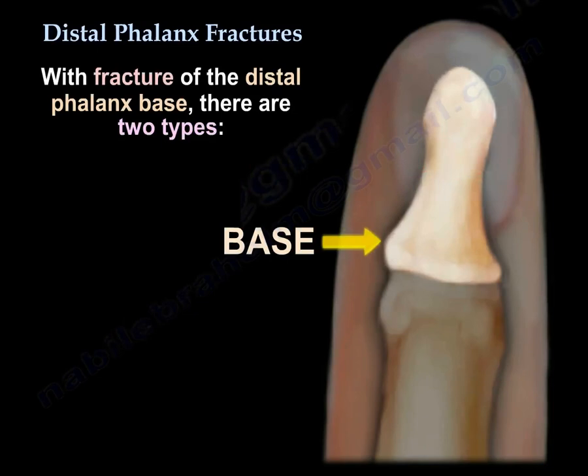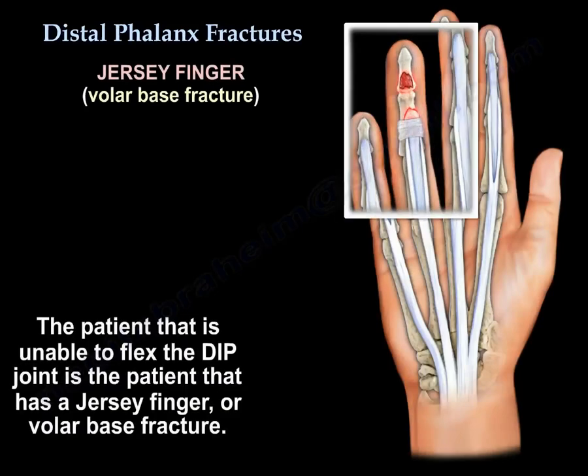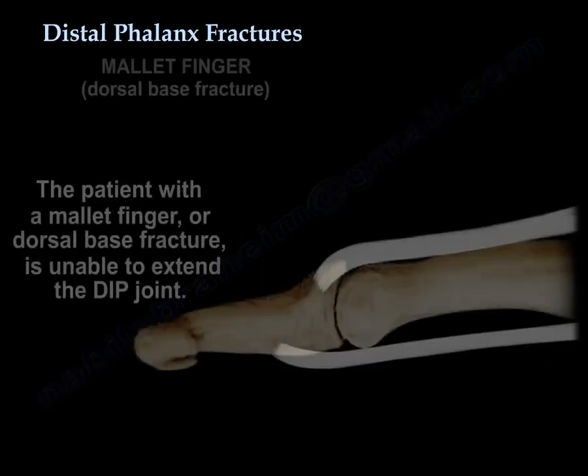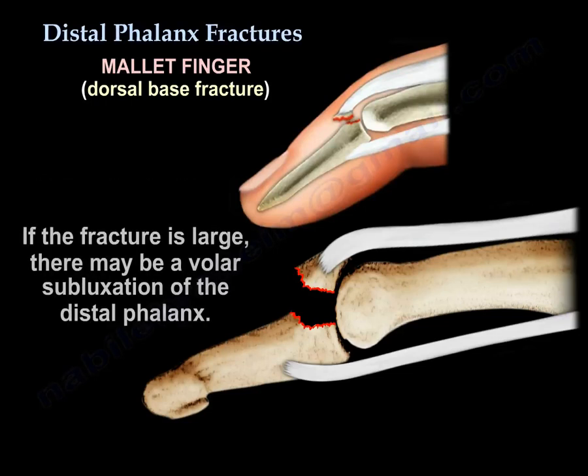Fracture of the base of the distal phalanx: there are two types. In one type, the patient is unable to flex the DIP joint — this is a jersey finger or volar base fracture. Or the patient may have a dorsal base fracture and will have a mallet finger, and the patient will not be able to extend the DIP joint. If the fracture is large, there may be a volar subluxation of the distal phalanx.